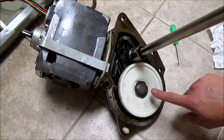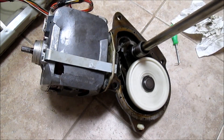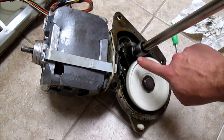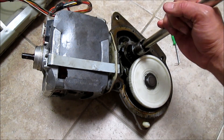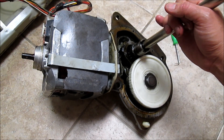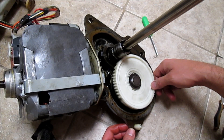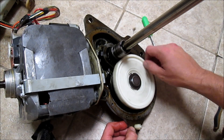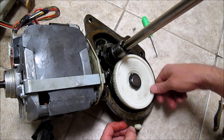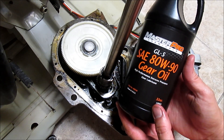Before you put the transmission back together, it's a good idea to hook up the motor temporarily and see if it runs correctly. During the spin cycle, this piece spins pretty quickly. During the wash cycle, this bar will spin back and forth, but I can't demonstrate that because it won't do it without water. Another quick test you can do with the power off: if you have it installed correctly, you should be able to spin the gear freely in this direction as long as you want, but if you try to go this way, eventually it locks. Put in your SAE 8W90 gear oil.